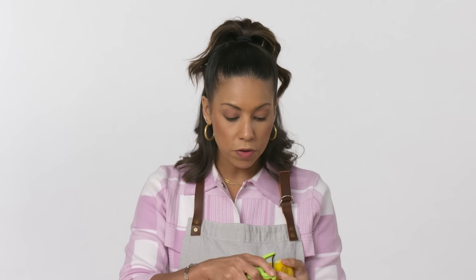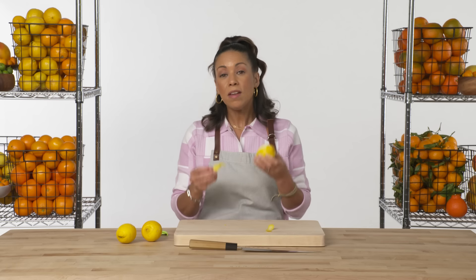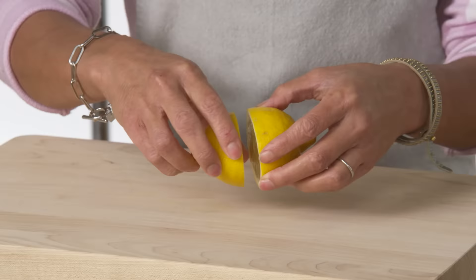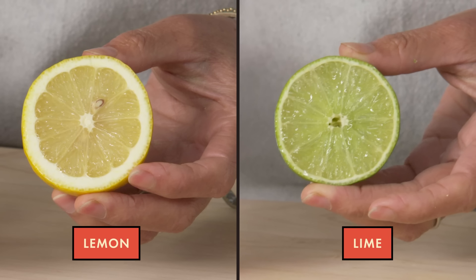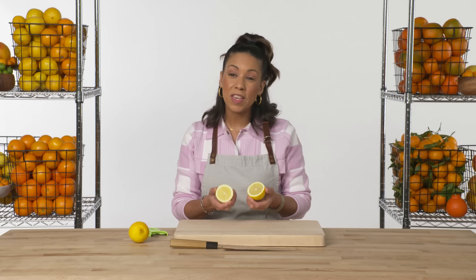The skin is a lot softer than some of the other citrus we've looked at, and it is super floral. When you think of citrus and the smell of it, this is probably what comes to mind. Unlike the lime, the pith is much thicker, which lets me know it's going to have a little bit more bitterness to it. And it's just a beautiful yellow color.